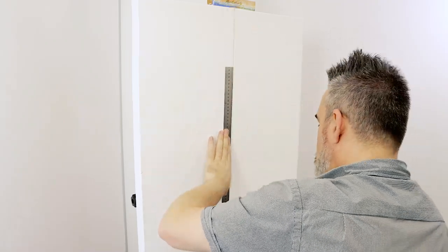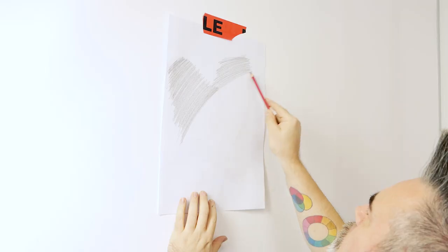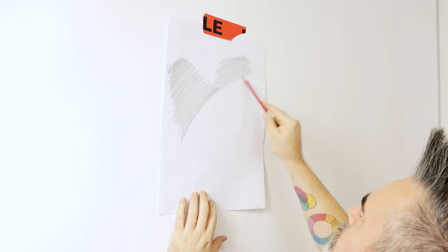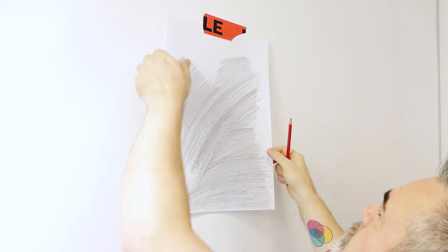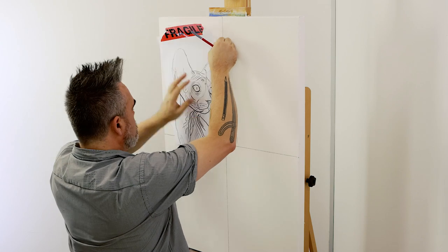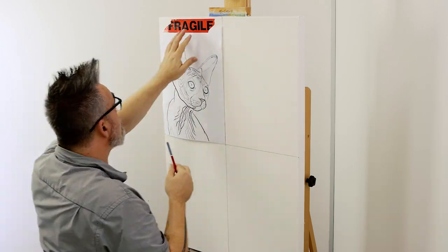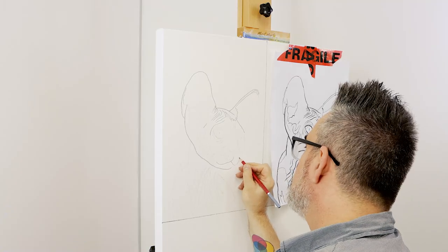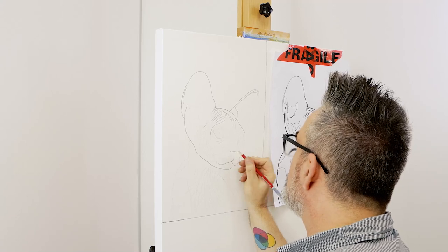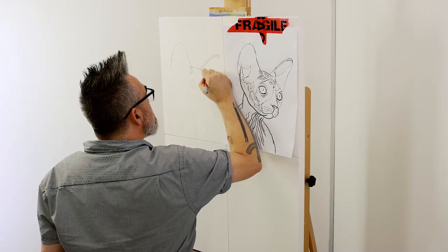First we need to divide the canvas up into four equal size rectangles using the ruler and pencil. Next, print out the reference images to A3 and draw up the first sphinx cat by shading the backside of the sheet, flipping it over, taping it in position, and retracing the line work. Once this is done, redraw in that line work so it stands out more, as we will be painting color over the top and it needs to be visible beneath the coat.